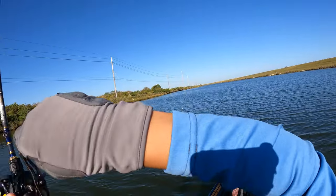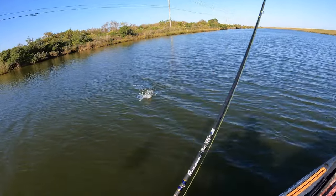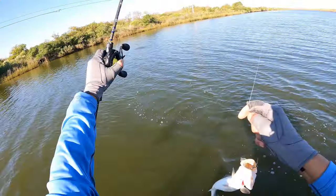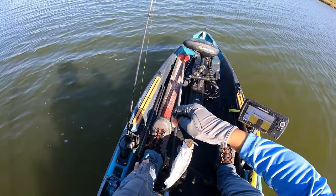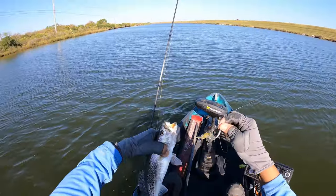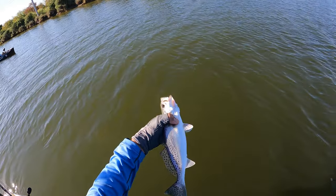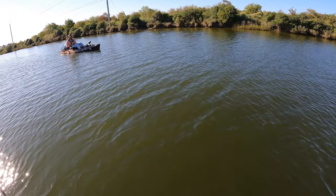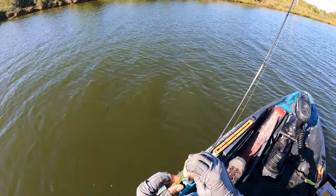There he is! Oh — speckled trout! That's what we want to see. I don't think this guy is quite a keeper yet, but that's what we want to see. He is an ice pop as well — small little guy, loving the shrimp. He's a nice stocky fat fella, eating really good. Yeah, they're down there. It was a nice school of them — very solid arches. Slowly letting it fall to the bottom.